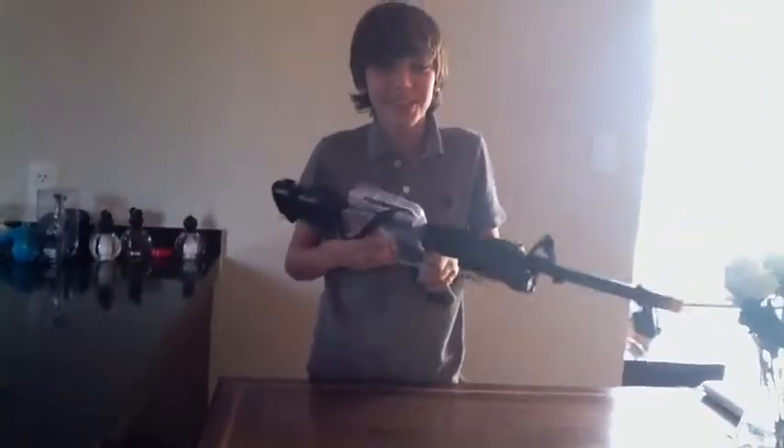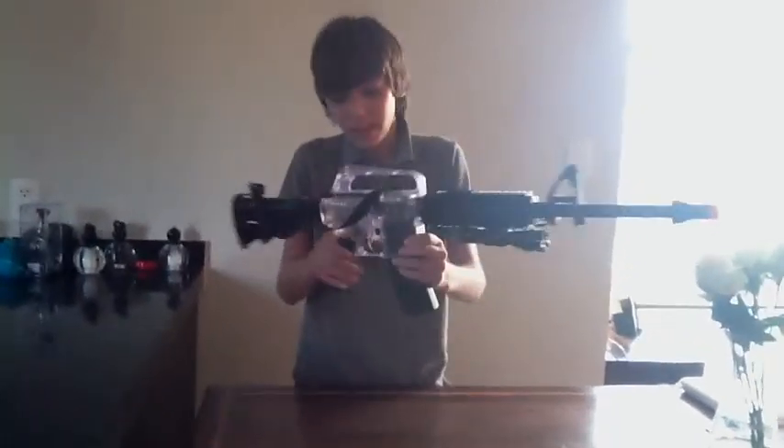This is a 310 FPS gun. It has these sights, but you can't really see them.